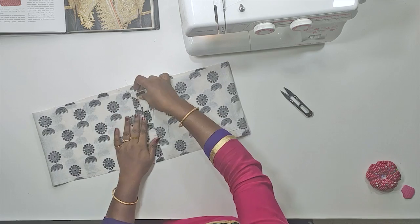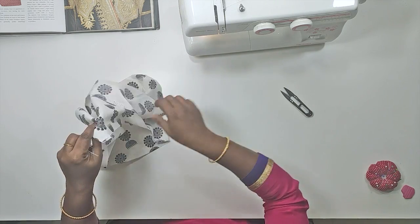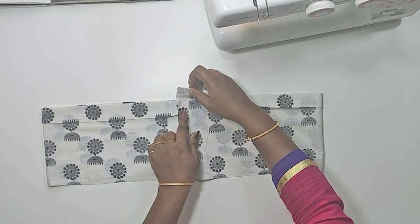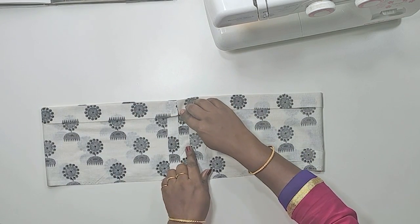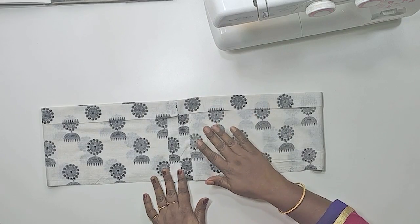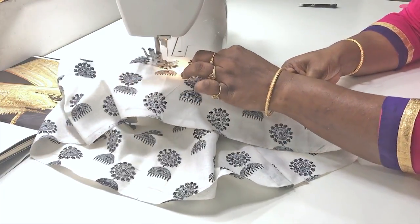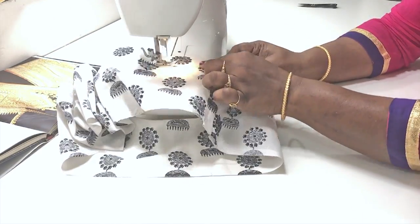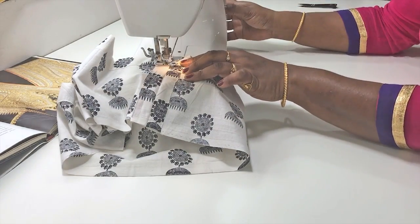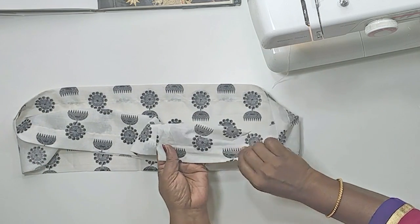The next step is to fix it — we have finished the 2 sides. Now we can fold the sides — the bottom is the top, we will fold it. We will fold 3 inches in the shape, then stitch the wrong side. We will stitch the edge in the shape. Now we have to finish the last stitch.